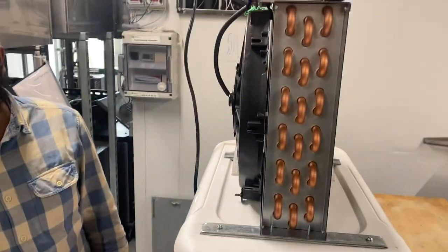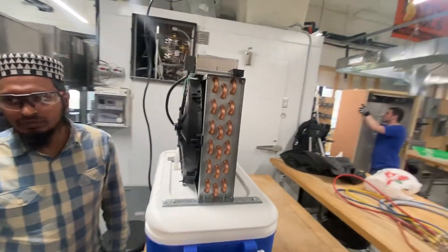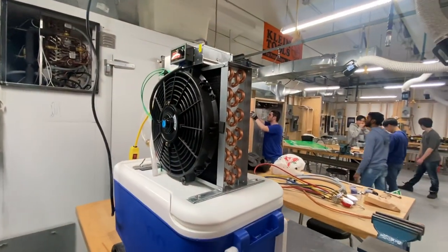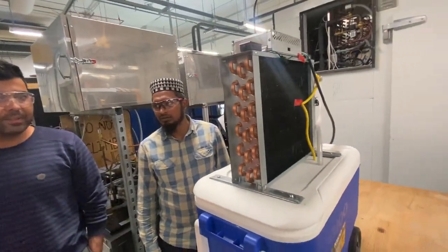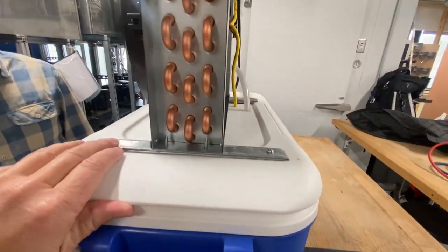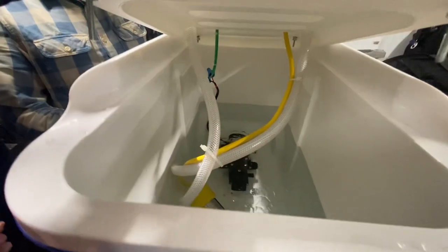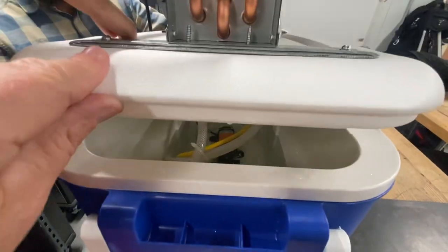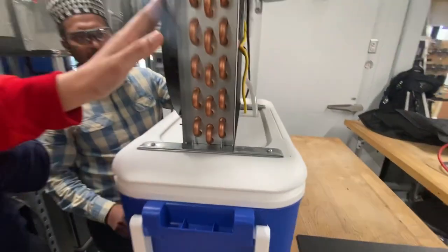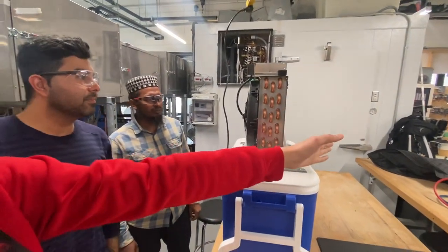It's a two-in-one protocol heater as well as an air conditioner. We just need to use cool water with ice, and then it's gonna give us cool air. And we have hot water inside it. This is a 12-inch fan to blow air from this heat exchanger, and then it's gonna cool the air.